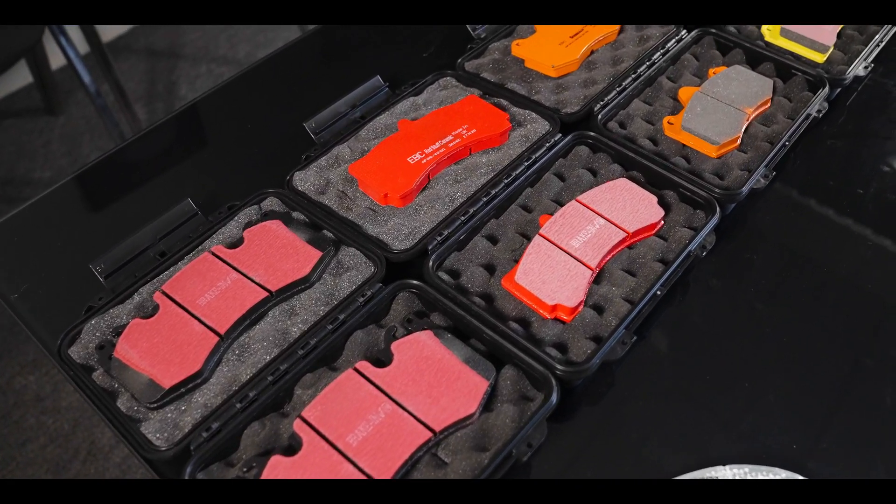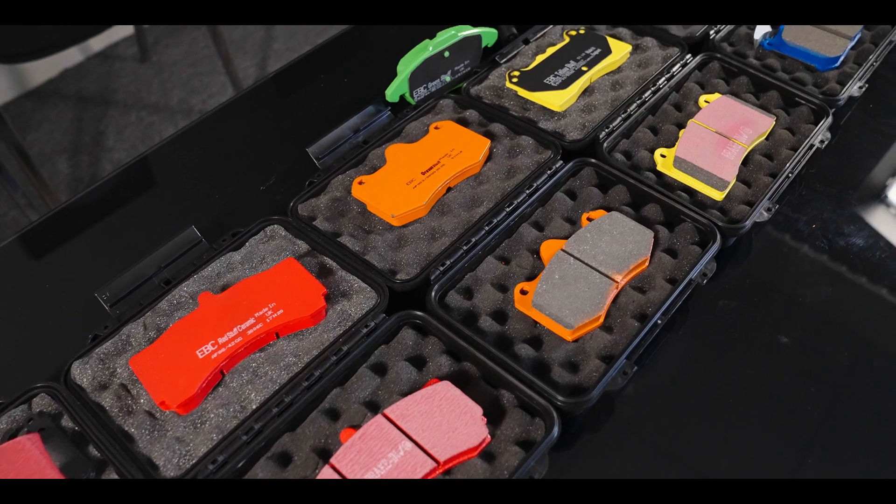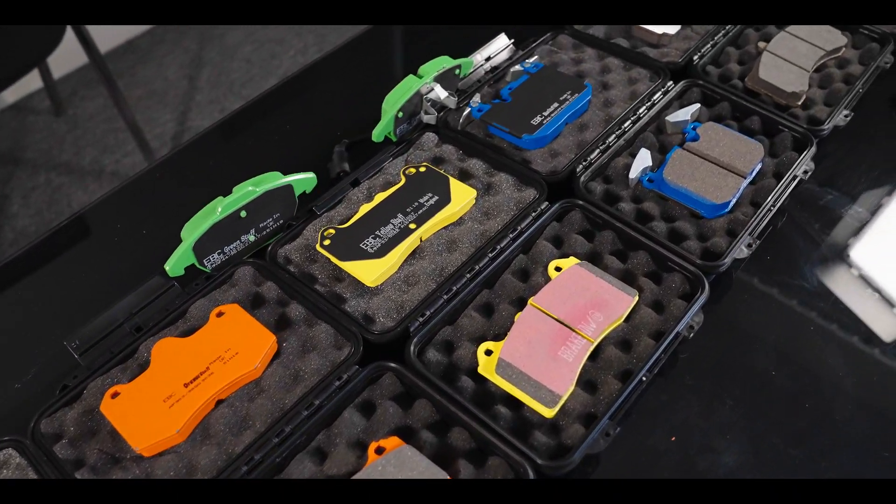Hi everyone, it's Stefan from EBC Brakes and welcome to our Tech Talks video series. I'm here with Steve Payne today down at our Bristol friction factory. Steve is Research and Development Manager here, and we're going to introduce the full range of automotive friction materials, starting with the standard black OE replacement pad right through to full track race material. I'll be asking Steve the most frequently asked questions about our pad compounds.